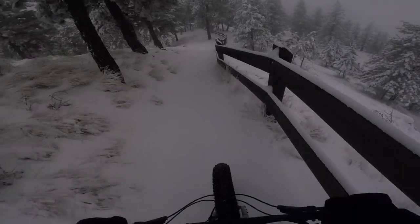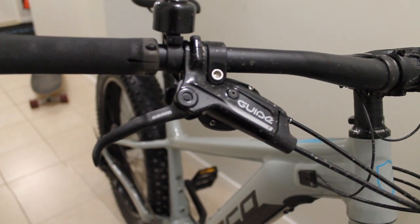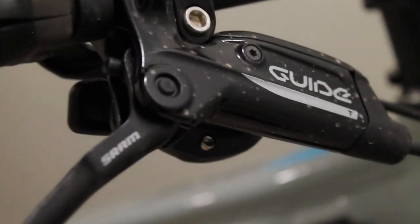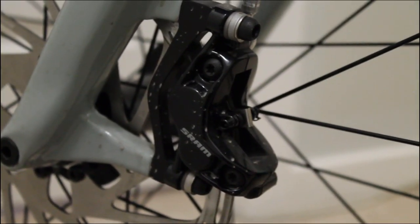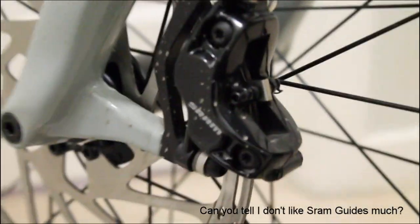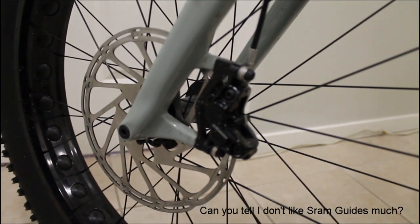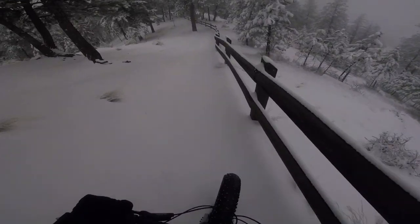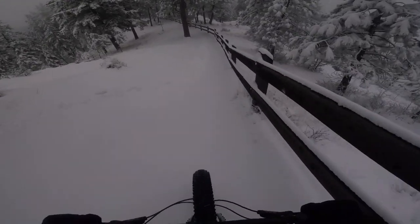Let's talk about the specs first. Brakes — they come with SRAM Guide Trails. They're pretty good brakes, all you really need when you're out in the snow, because you don't want something really touchy. You'll be locking up tires left and right, and when you're already on the brink of traction you don't want to chance it. They're actually pretty good brakes for this bike. You'll never catch me saying that again.